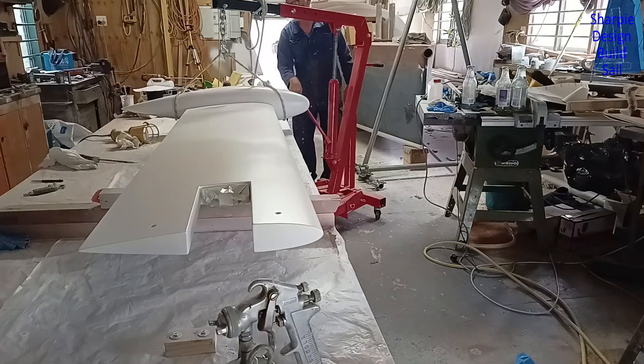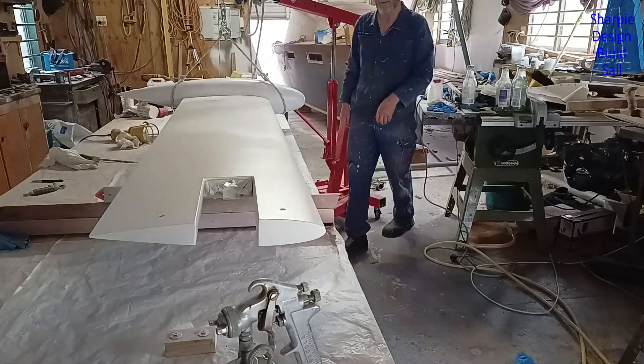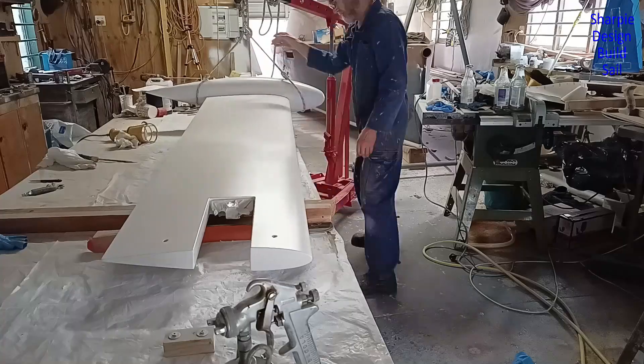Now I just need to turn it over so I can paint the other side. I think I have a plan — well, I thought I had a plan. I can't just flip it over on the bench because the top of the dagger board hits the beams in the shed.